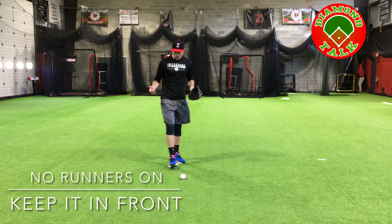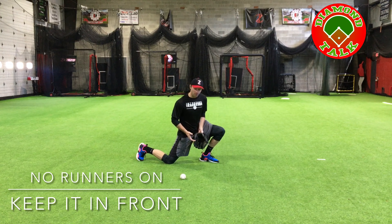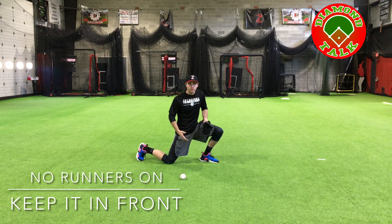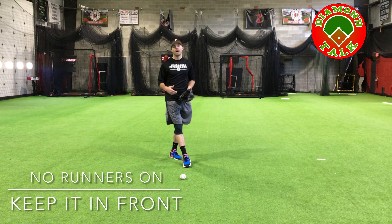This is really our best way to do it because by going down to a knee and keeping it on the side of you, you're putting a lot more of your body behind the ball to stop it. Make sure you get around it and behind the baseball.